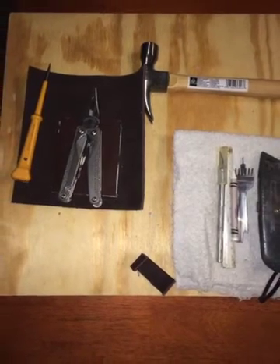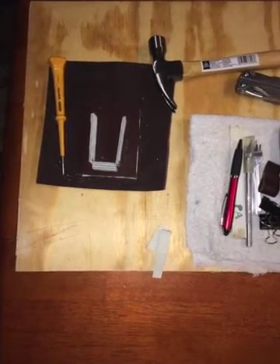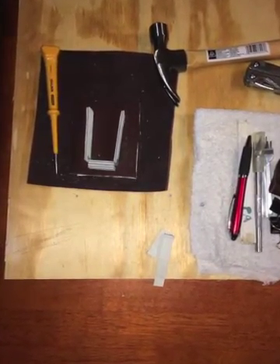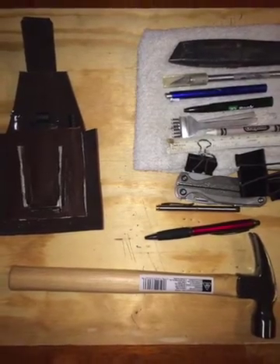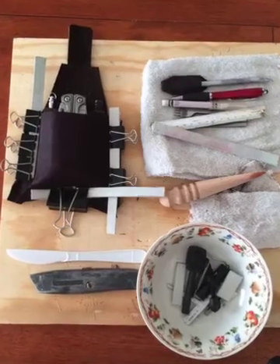And putting a top on that, glued it to the back part of the leather, and making a cradle for the multi-tool right here, and gluing it all together, and put a strap on the top, and gluing the face piece on.